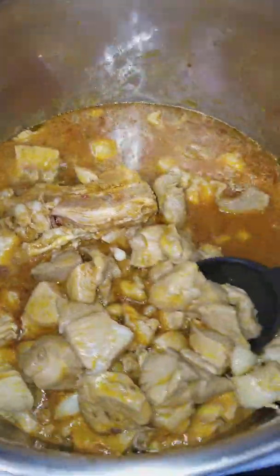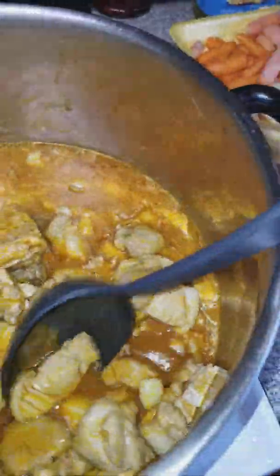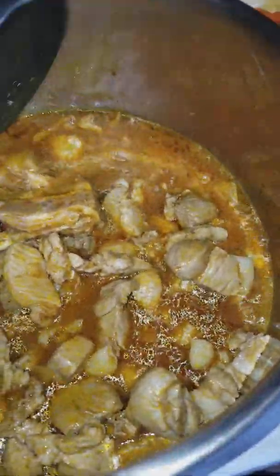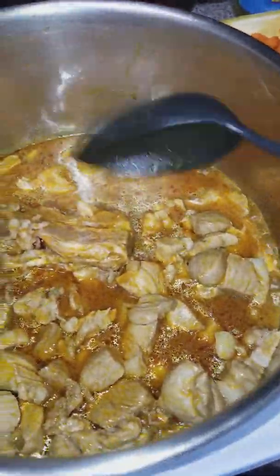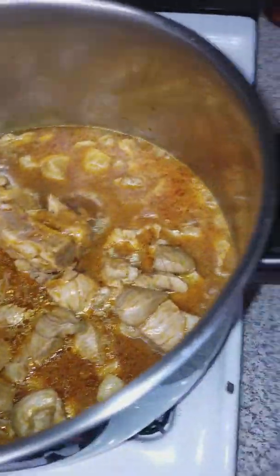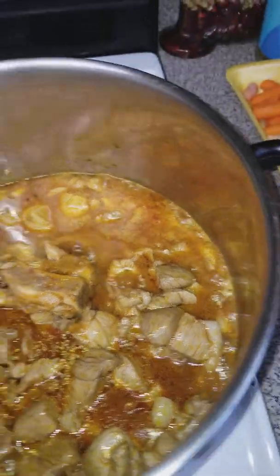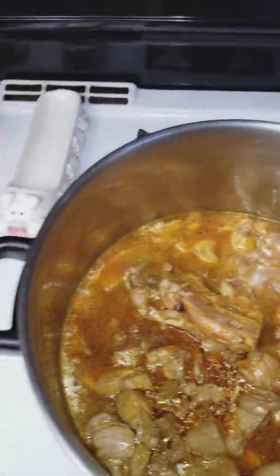See how it cooked it a little bit? Now we're gonna throw in the marinade and then boil it for a good half hour. Oh, and one thing I forgot to mention — I added bay leaves, so here we go.